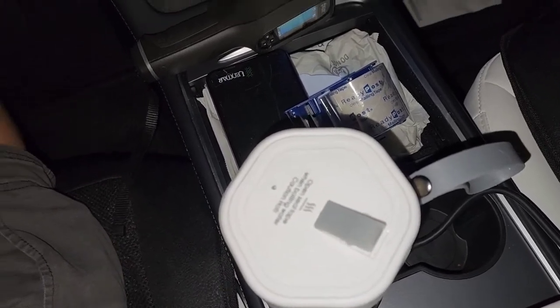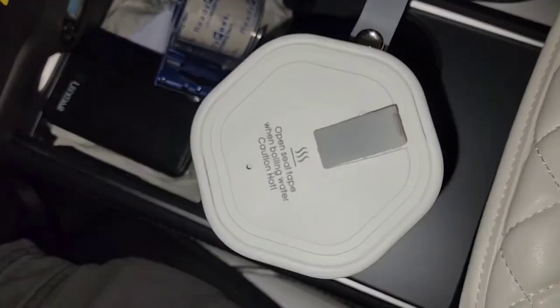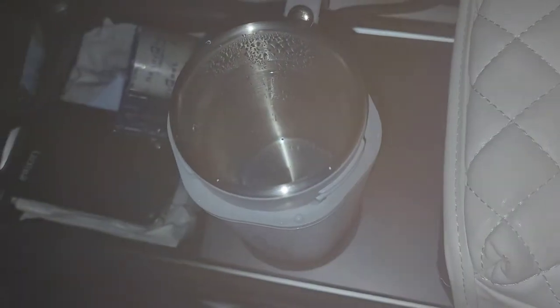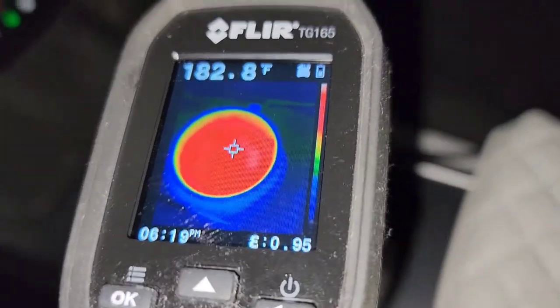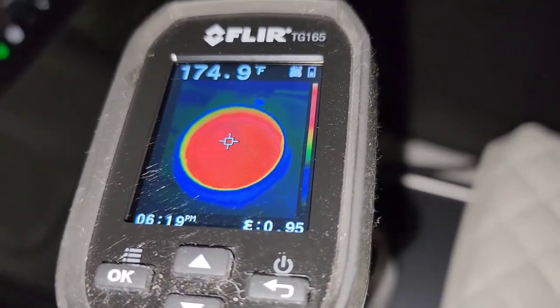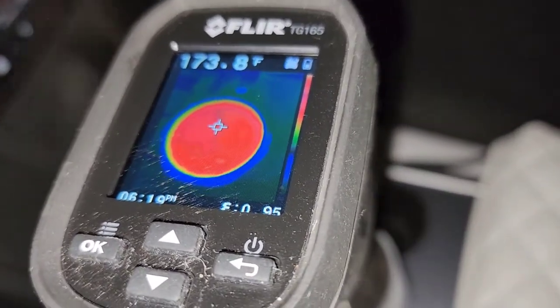It sounds like it's boiling — it's 6:19, so about 20 minutes later. Opening it up, I can see small bubbles. The temperature is showing around 180 degrees Fahrenheit. There's some steam that fogged up the camera.